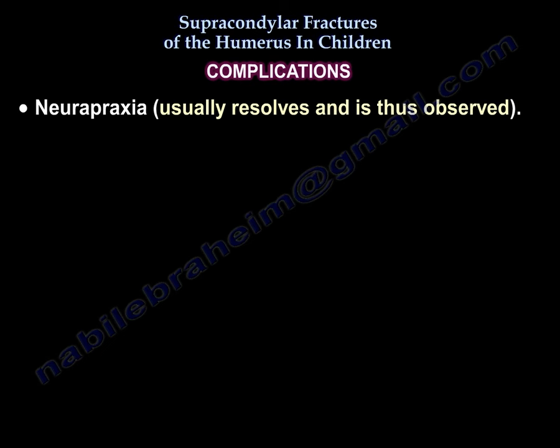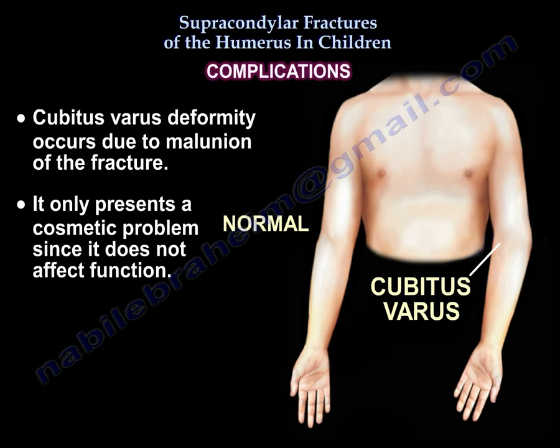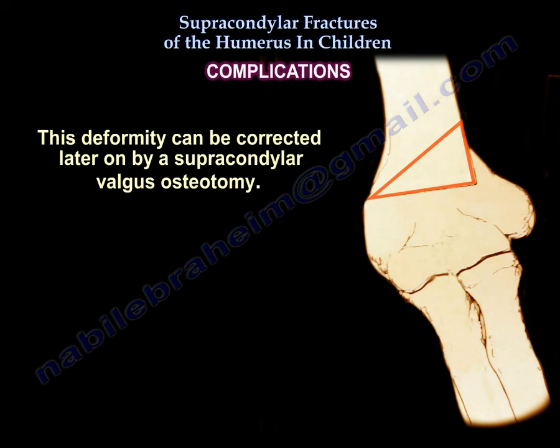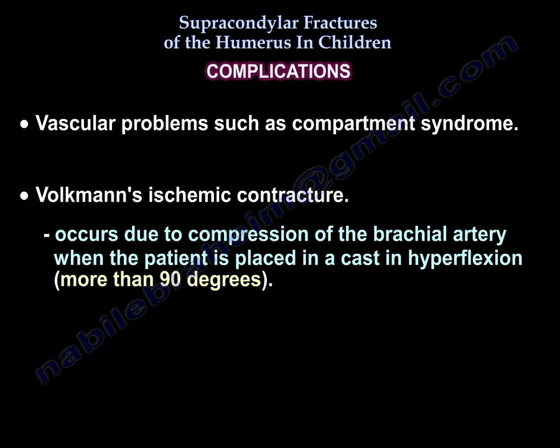Complications. Neuropraxia is one of the complications that may occur and it resolves by itself and is thus observed only. A cubitus varus deformity may occur due to malunion of the fracture. It only presents a cosmetic problem since it does not affect function. This deformity can be corrected later on by a supracondylar valgus osteotomy. Vascular problems such as compartment syndrome may occur. Volkmann's ischemic contraction may also occur and is due to compression of the brachial artery when the patient is placed in a cast in hyperflexion, usually more than 90 degrees.